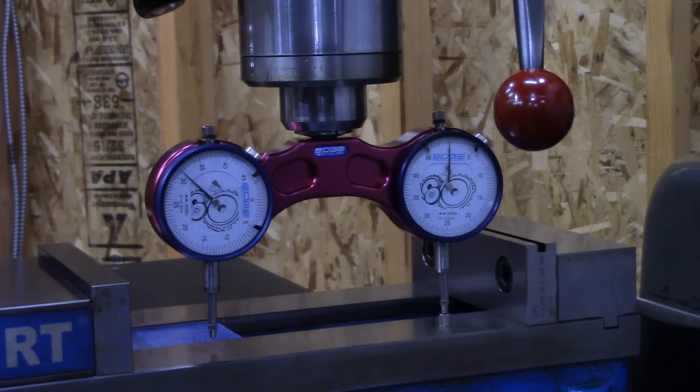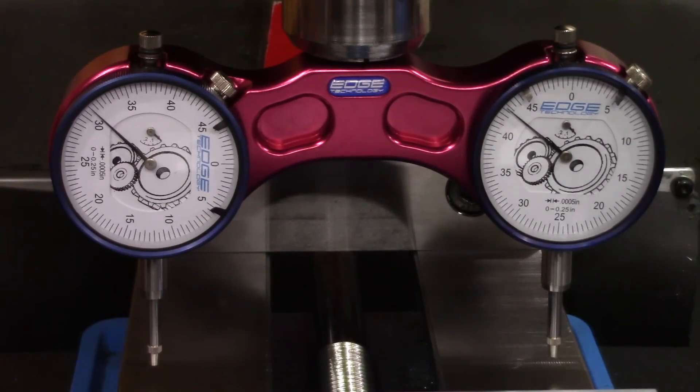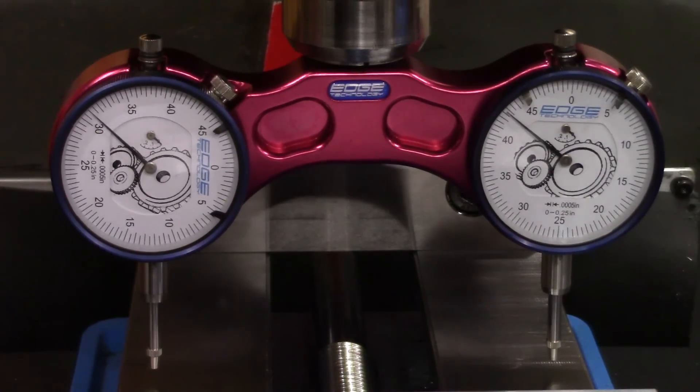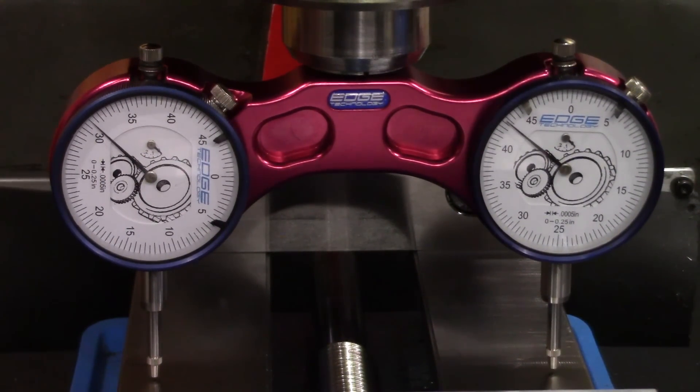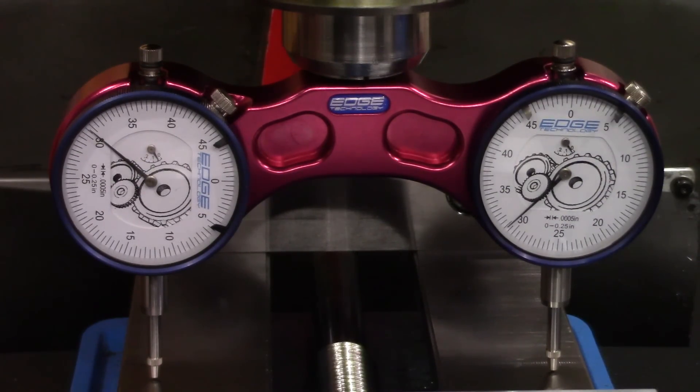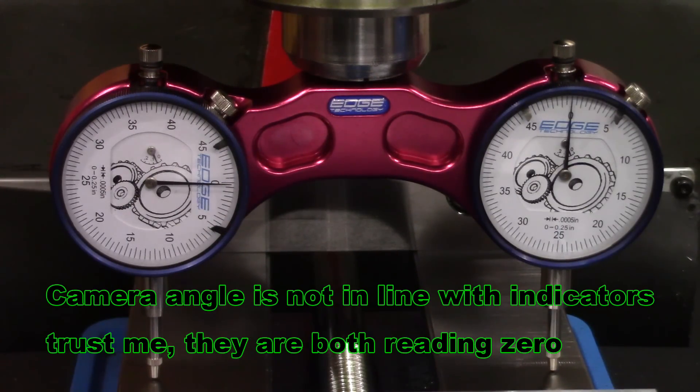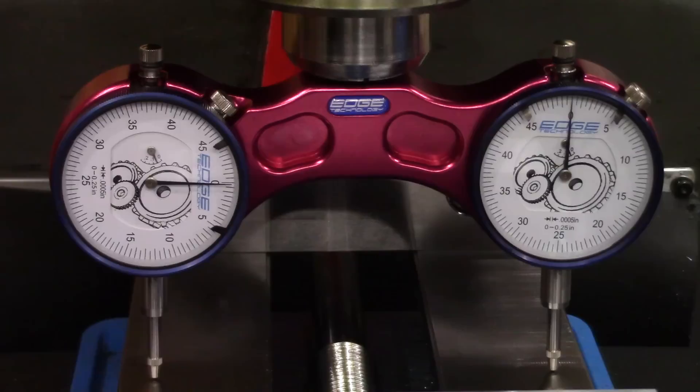The first angle we're going to check is to see if the head is tilted to the left or to the right. We're going to bring the indicators down and load them up about a hundred thou. Look at that — they are both dead nuts.